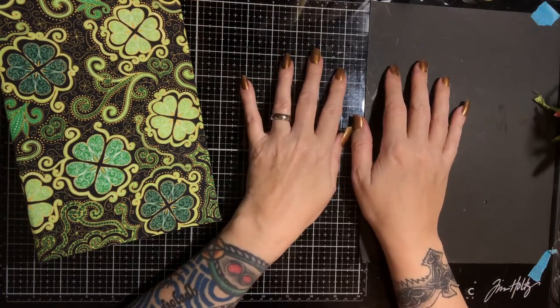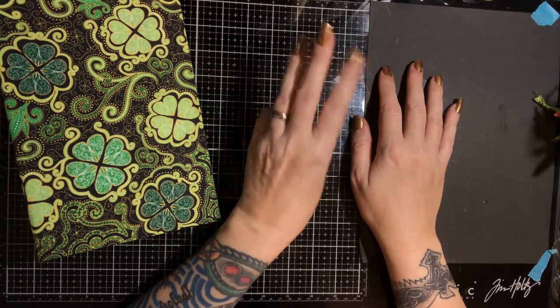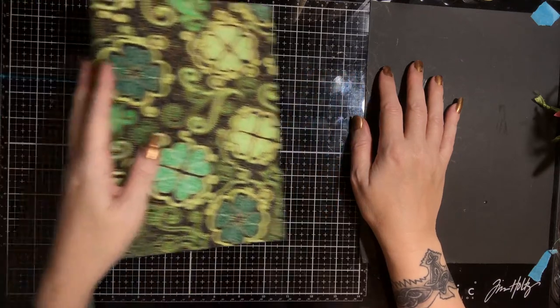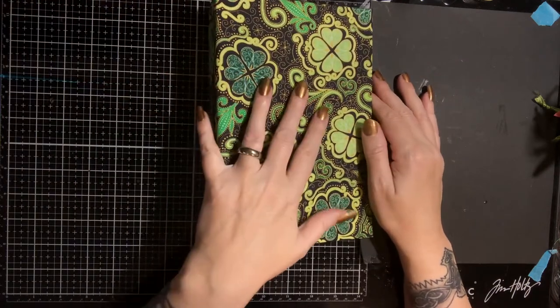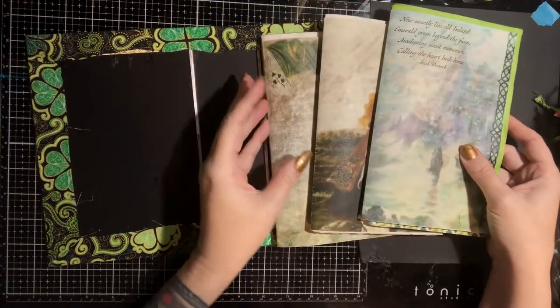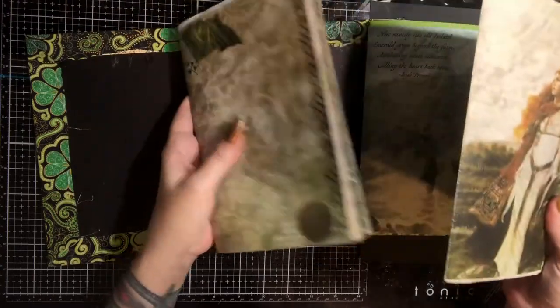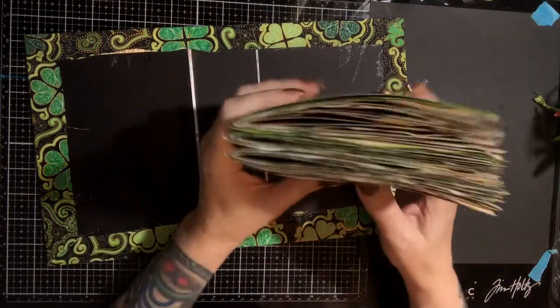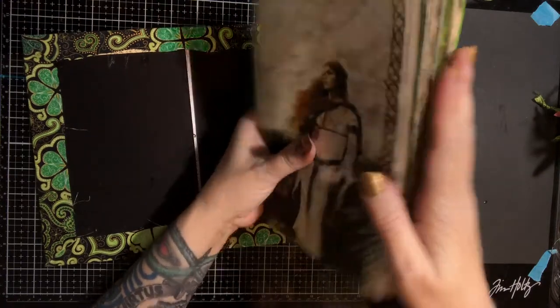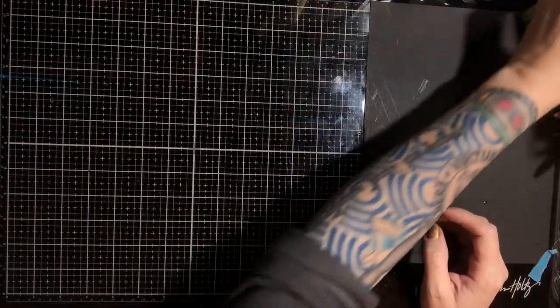Hello everybody, this is Marie from Skeletorama again, welcome back to my channel. We are back for part 3 of our journal from start to finish project. In part 1 we did our cover, in part 2 we did our pages, got them put together and trimmed up. We are going to work on adding some texture to these pages.